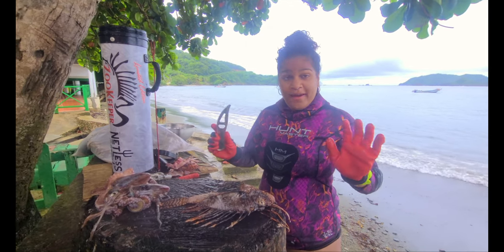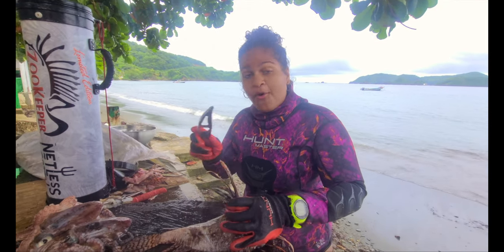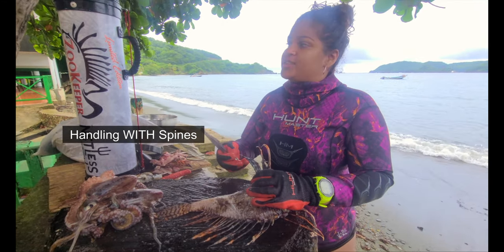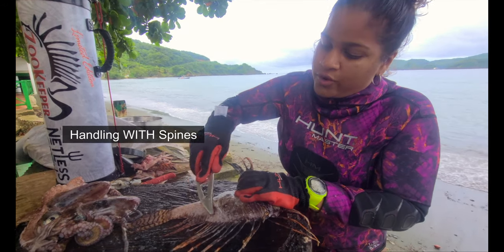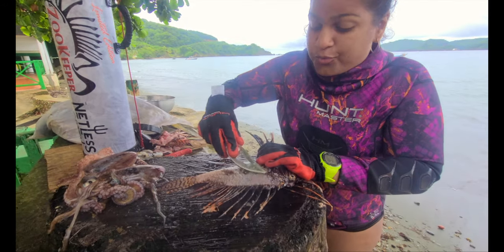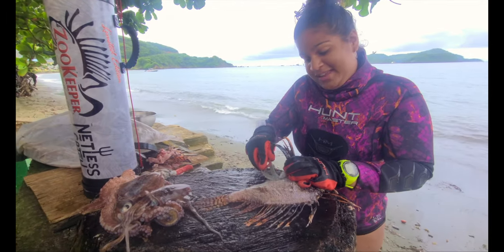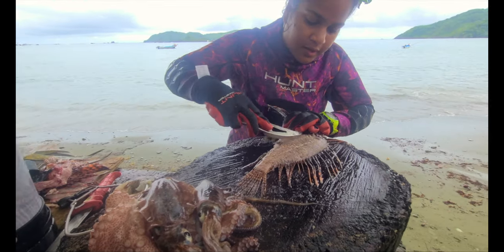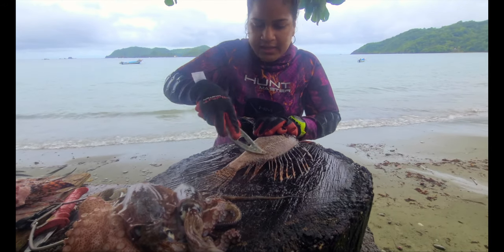I am in no way advising, recommending, or suggesting that anybody ever handle their lionfish like this, but I would let you guys know — we're custom handling it. So if you ever want a quick fillet, which we're doing right now because I'm actually late to go, the second part of course will show you how easily they could be filleted.